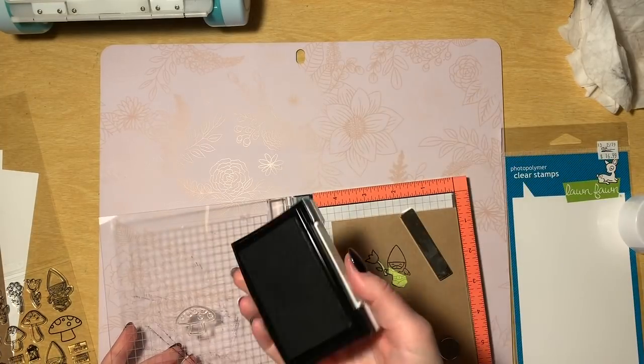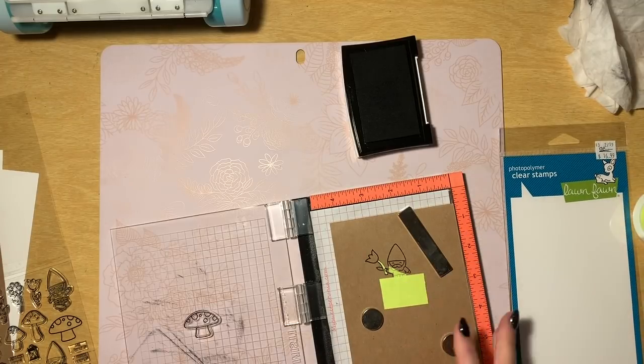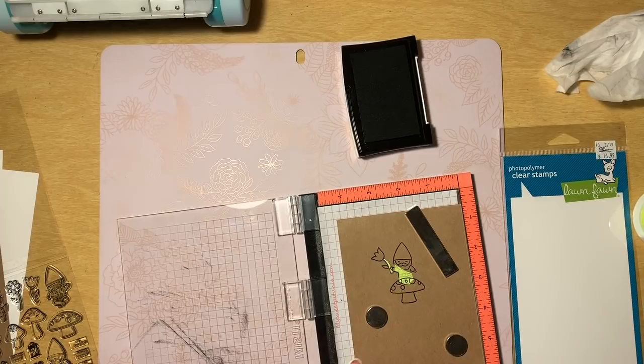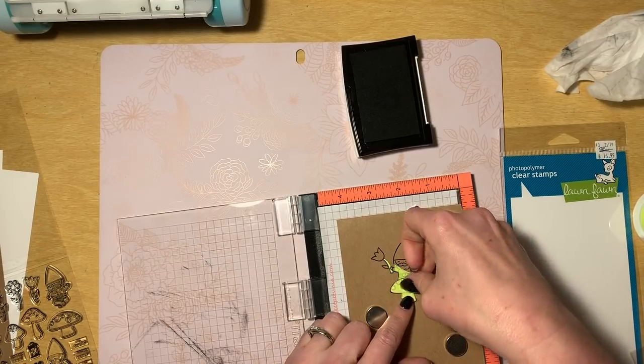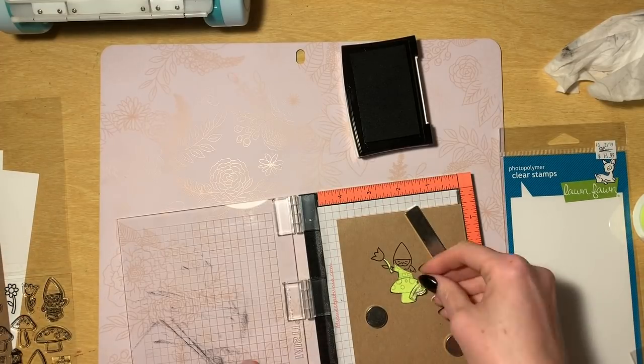You always want to start with everything you want in the most forefront of your image. I started with a little tulip in the gnome's hand because it's going to be the first thing you see in the image, and then the gnome, and then the mushroom to go behind the gnome. Then I'm going to go even a step further and add some more little tulips and flowers kind of around the gnome and mushroom to make it look like a completed scene.